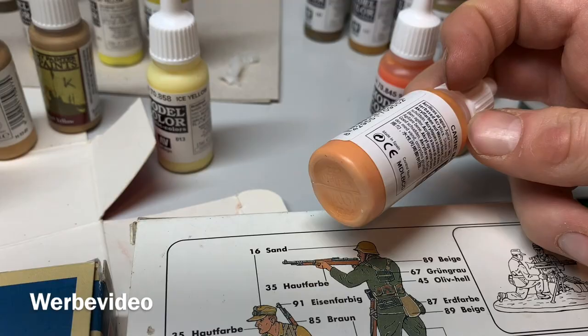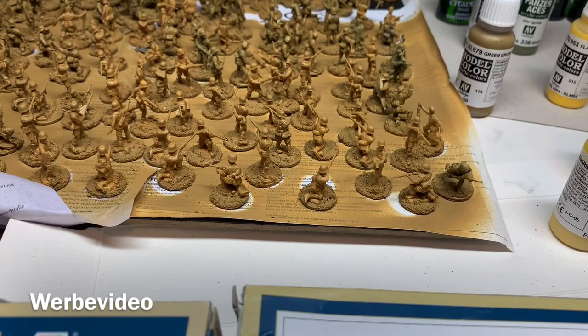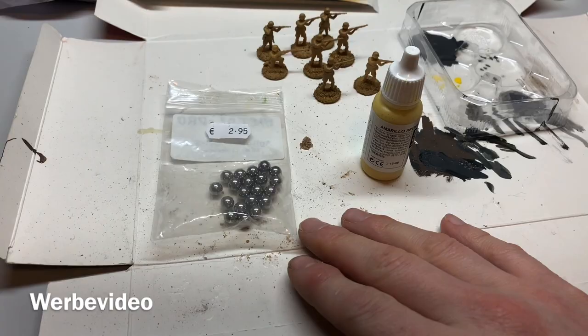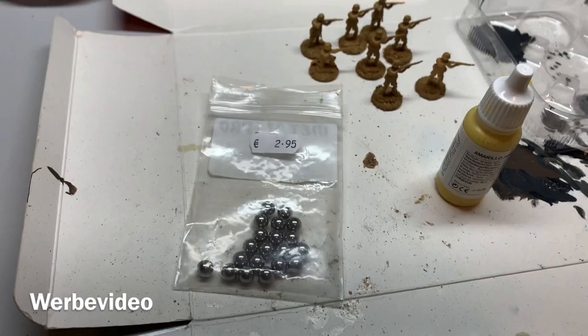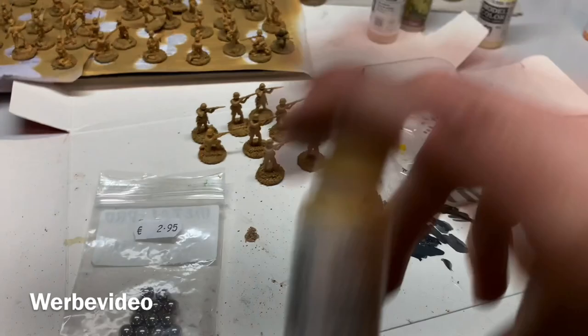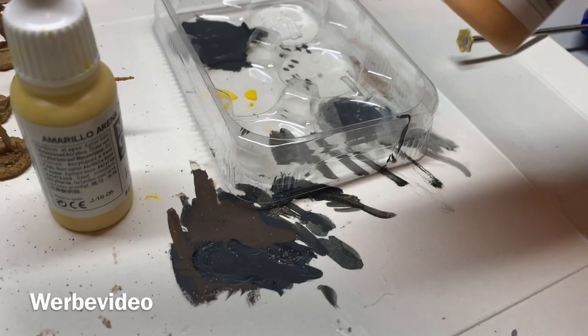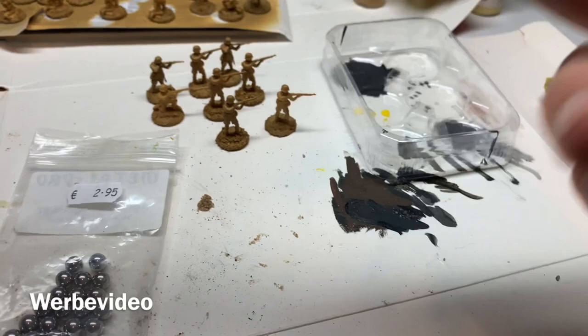Let's start with the biggest parts of the figure first. When you paint large areas first you don't have to worry too much if you paint outside the lines — you'll overpaint it when adding finer details. For colors not used in a while, I put in metal agitator balls — or you can use small rocks — and shake well so the paint mixes evenly again. Some paints may be broken or have color stuck unevenly, so always shake before using to get a decent result.